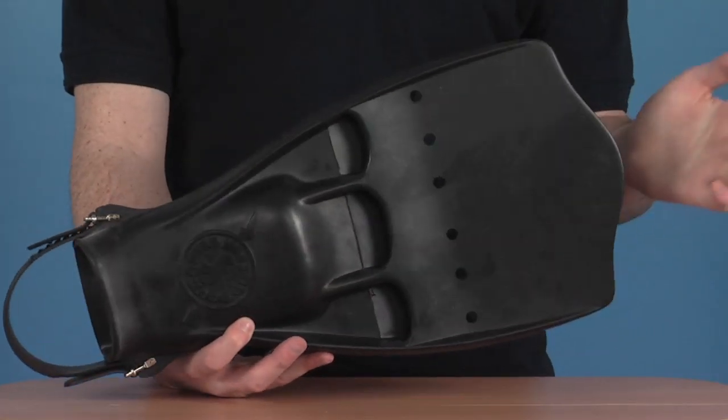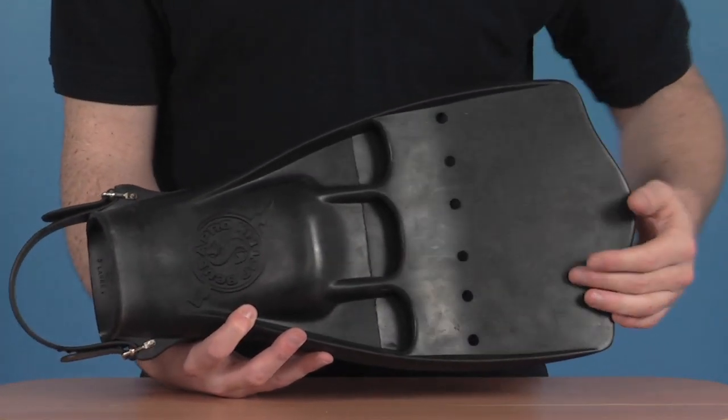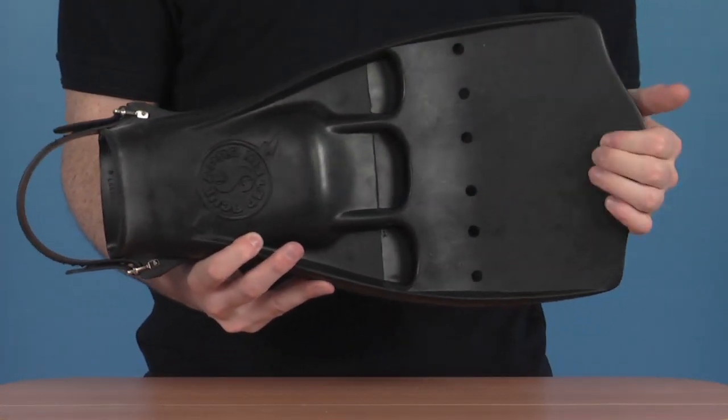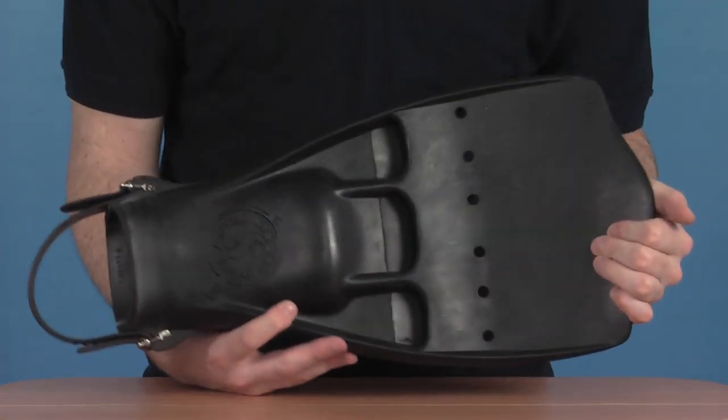These are a very simple but very effective design of fin. Moulded out of one solid piece of rubber, this cuts down on any maintenance you have to do with the fin — it's very unlikely to ever get damaged, so it's going to last you a long time as well.